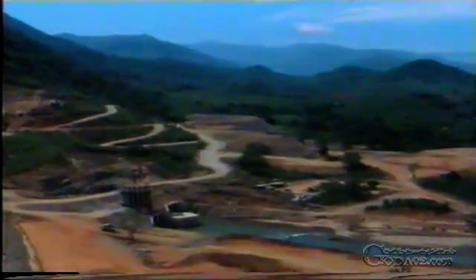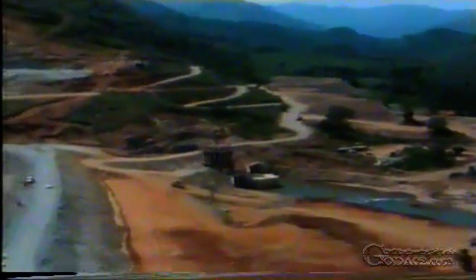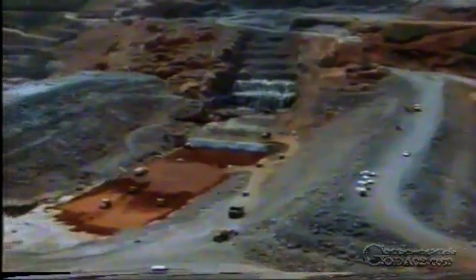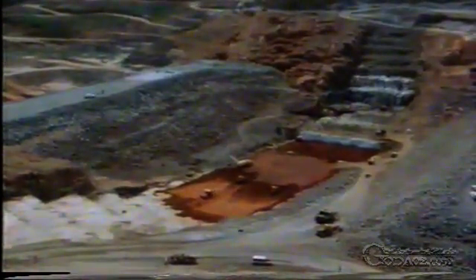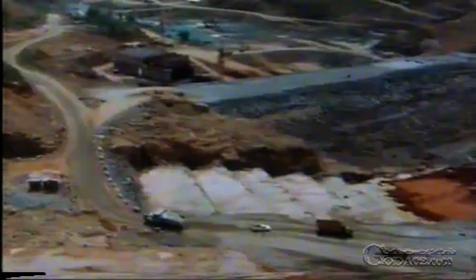Six months have now passed since the river was diverted. Along the length of the dam, at right angles to the dry riverbed, the enormous core trench has been excavated. This is necessary because the impermeable core has to reach right down to the solid, compact, underlying rock. The trench has been excavated in steps at both ends so that the core embeds itself better in the sides of the valley.